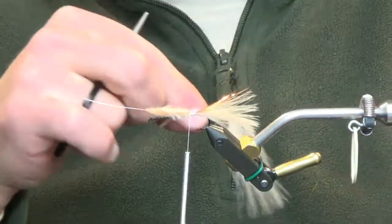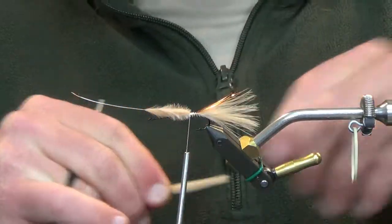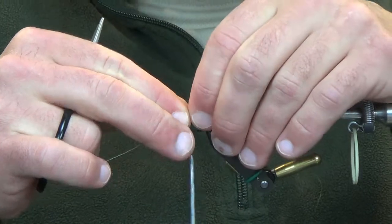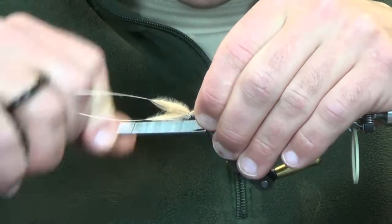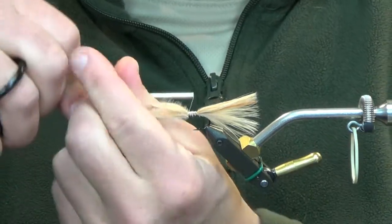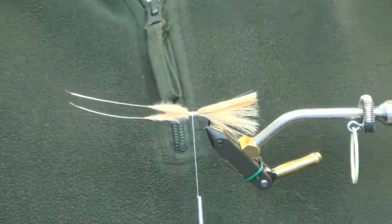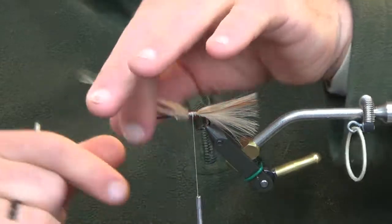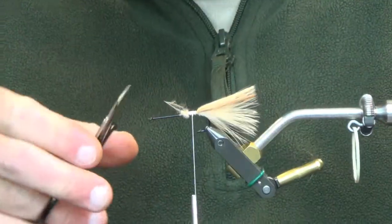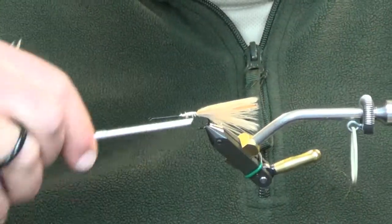We'll take another marabou plume. I'm actually going to wet this one a little bit — it's a little wispy. And right at the same length, or just a little bit longer, and we'll get that tied in real quick. Normally what we do with these is we keep the plumes in for bulk, but with this fly we're not going to. I actually probably got those a little bit longer than what I should have, but we should be okay.